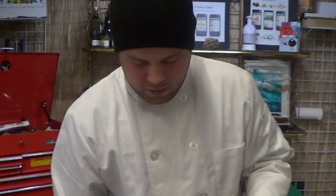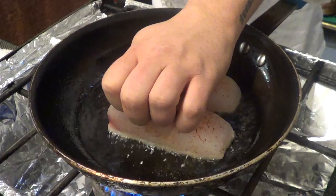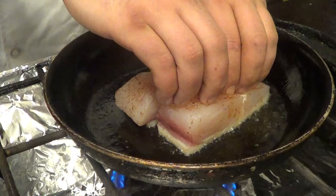So we'll turn that down and get the fish in. Let it stick a little bit, but not too much. You're going to want to lightly push down on the fish — that'll keep it flat so it doesn't curl. Get the skin nice and crispy. We're going to cook it about 90% of the way skin side down.